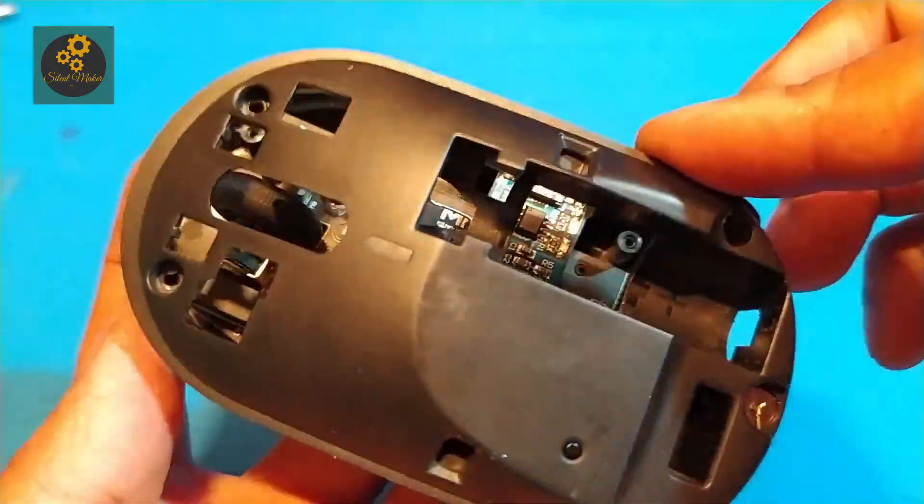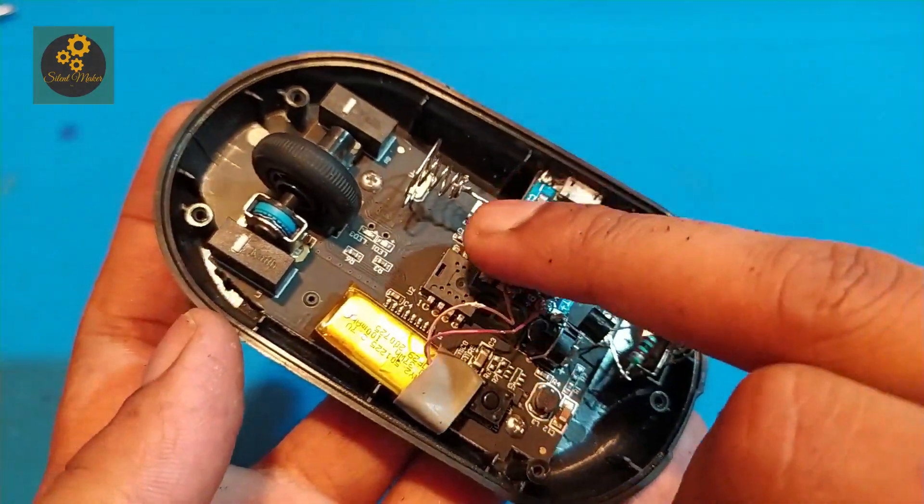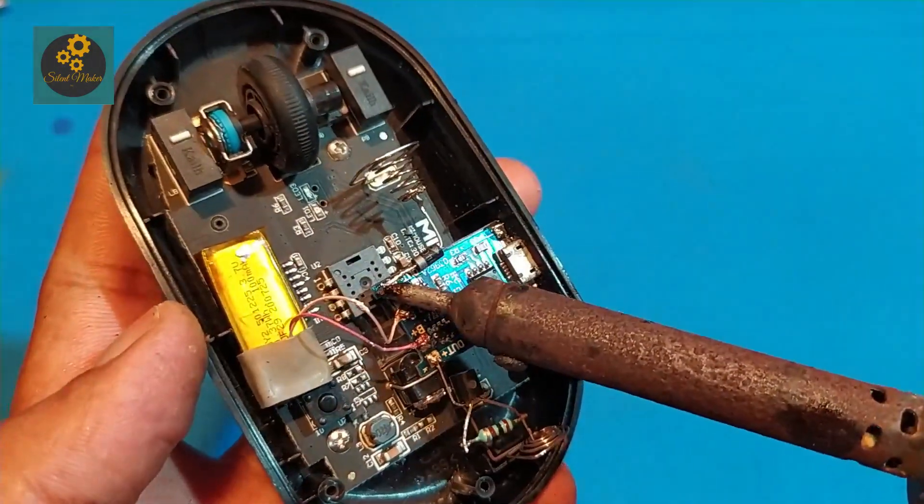At some point the plastic case is getting stuck, so I need to solder the components again from above the plastic case.